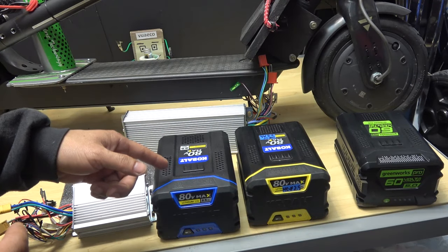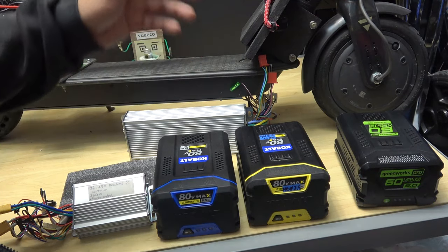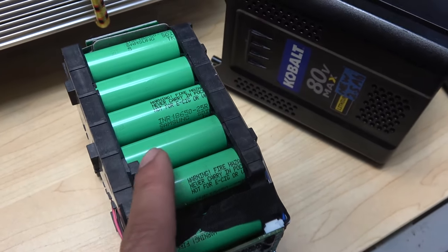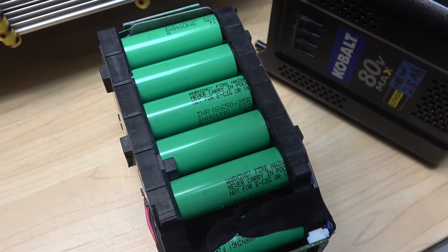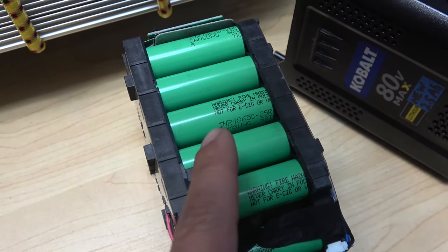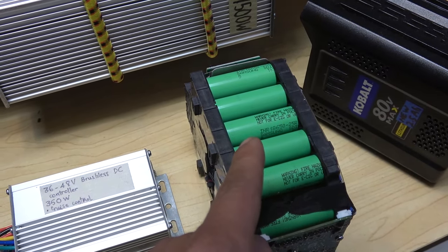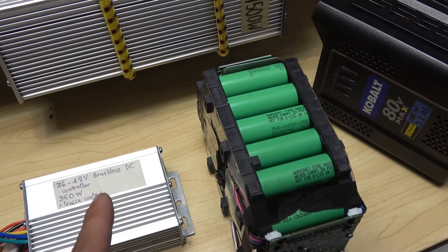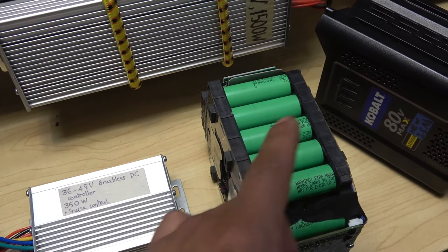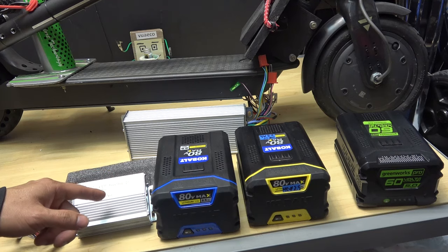The thing is, this battery is made to run outdoor power tools like chainsaws, lawnmowers, and blowers, so it should be capable of running these scooters as well. Here is the inside of the Cobalt 80V 2.5Ah battery pack. It's made of Samsung INR 18650-25R high discharge cells, and there are 20 cells total. These cells are rated at 20A continuous discharge rate. Taking 80V times 20A gives you 1600W, and this controller is 350W — so 1600W versus 350W means this battery is more than capable. The bottleneck here is the controller, not the battery.